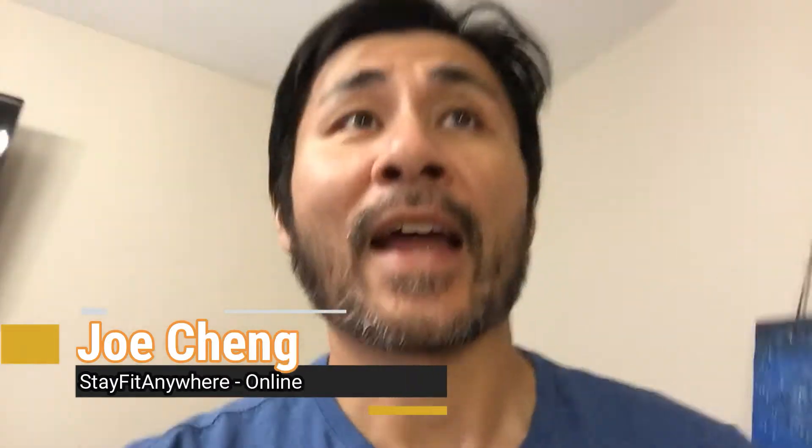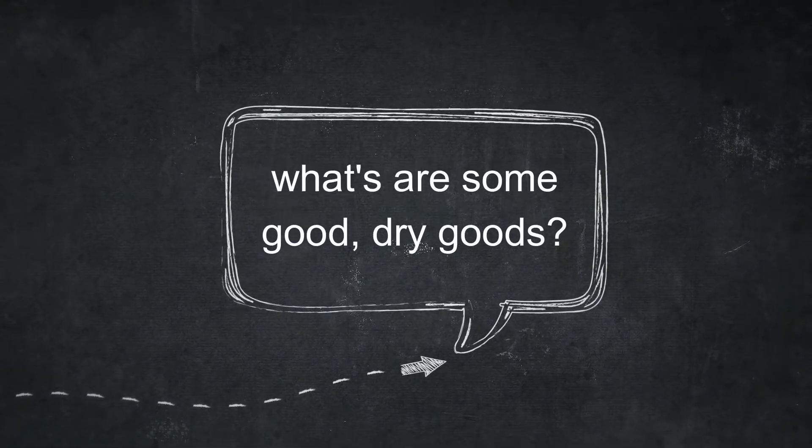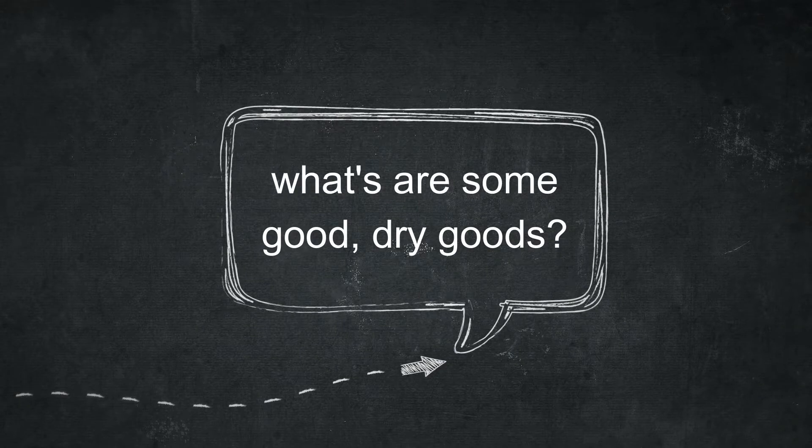So one of the questions I got asked this week was: hey, what do you have in your home that you like to eat as a dry good so that I don't have to go grocery shopping all the time? Because with home isolation, you don't want to keep going to the grocery store every week if you don't have to. So today, I'll give you a quick glimpse into my cupboards of what I have as my staple dry goods that I keep around so I don't have to go to the grocery store often.